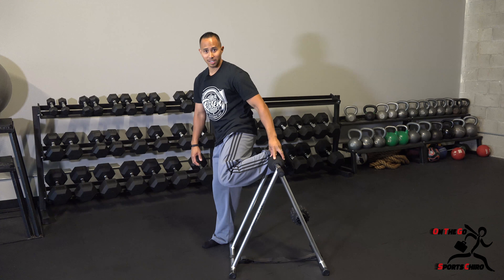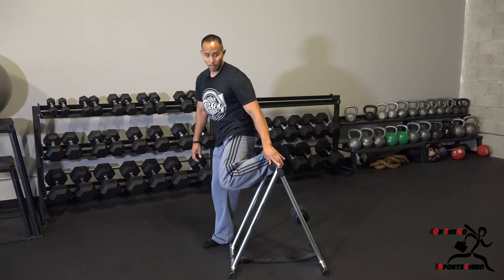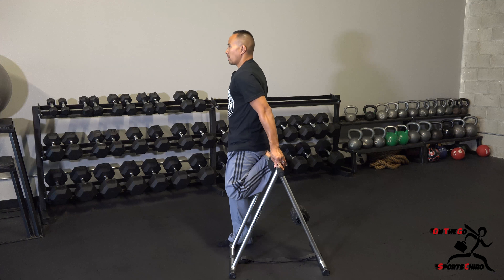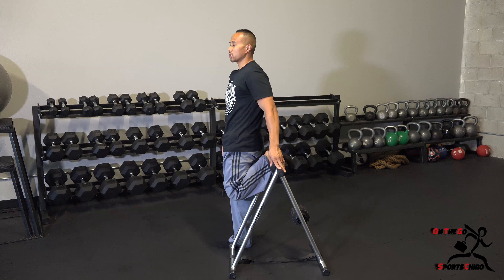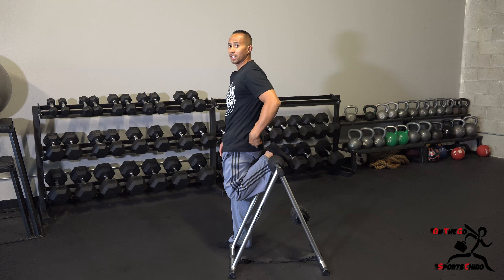I'm being close towards the Dokken Roll unit itself, and not right on top of it because I might slip off, but you can stay on top of it if you desire. From there I'm going to stand up nice and tall so that my shoulder, my hip, and my knee should be one straight line.